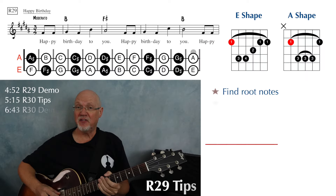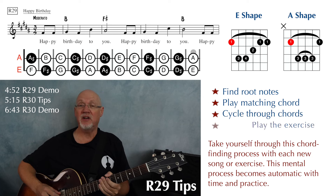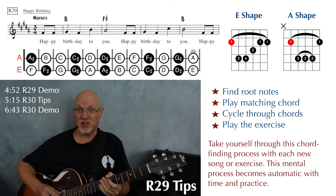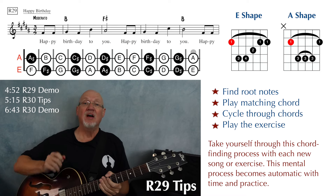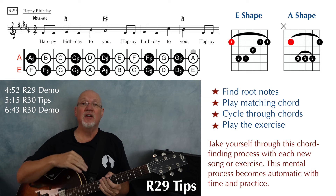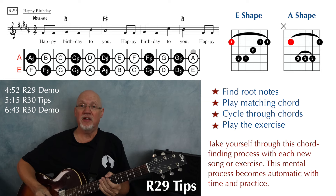In the middle of page 21, we have number R-29 — Happy Birthday again, this time in the key of B major. Let's go through that same process: first find your root notes and figure out how you're going to play your chords, then cycle through the chords, and then play the song.